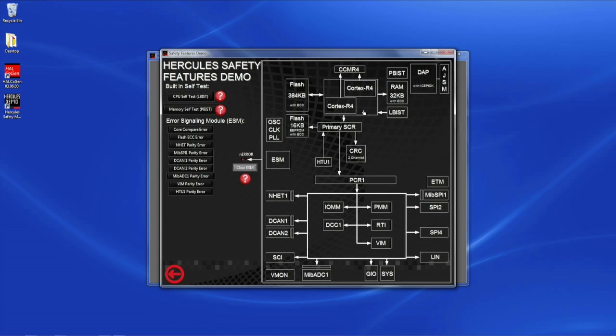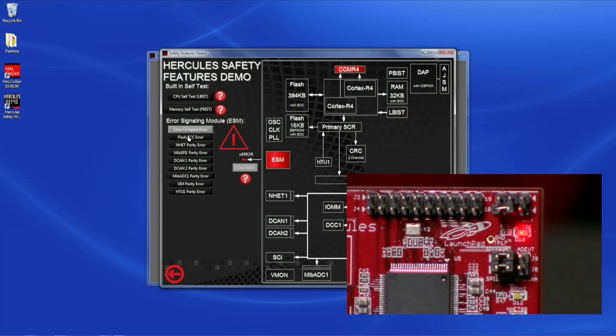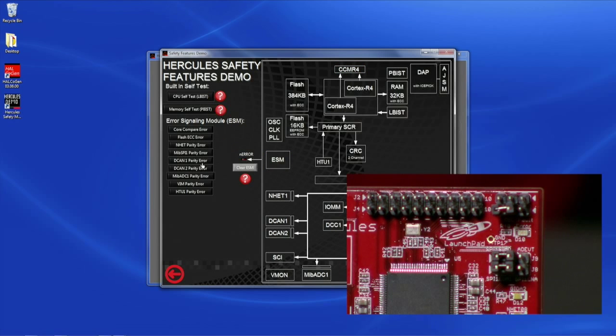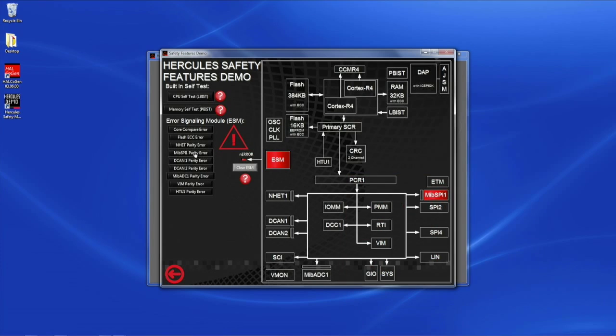A number of safety features are available on the Hercules Launchpad. The first one is the CPU self-test, which when invoked would start to run the CPU self-test using the LBIS controller on the launchpad. The next one is the memory self-test, which would run a memory self-test using the PBIS controller on the available memories, including the system RAM and all the peripheral memories. Now I'm going to inject a fault into the microcontroller and show you how it's detected by the ESM module — the error signaling module — and how it's conveyed to the outside world. A core compare error has been injected. ESM has detected that fault, and through the N-error pin, it has toggled the error LED on the launchpad. You can clear the error and start to inject any other fault, for example a MIPS parity error, and the same thing happens — the red LED on the launchpad goes on through the ESM indicating that fault.